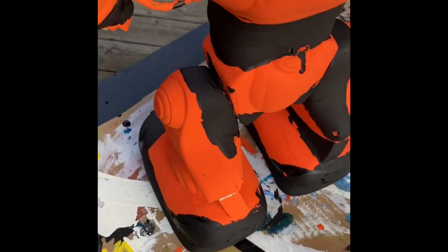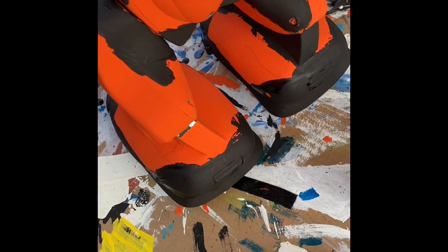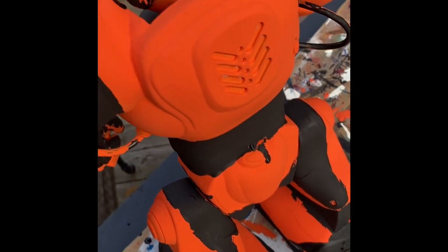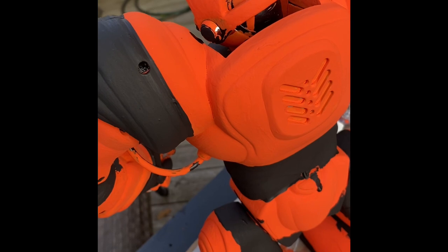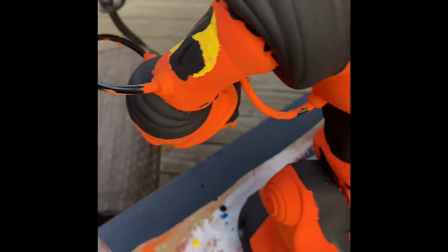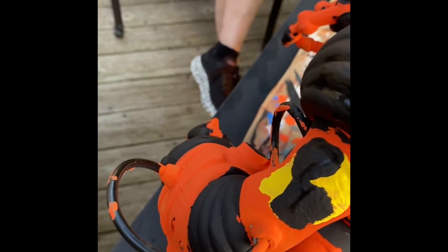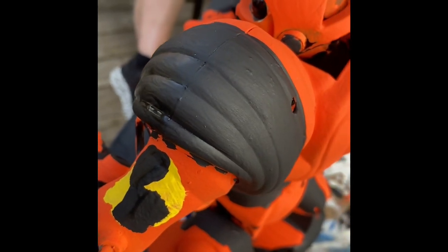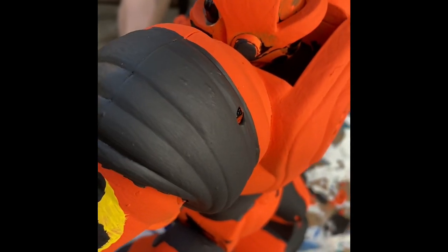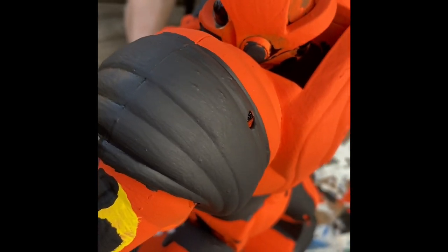All I have to do is just put batteries in it and clear coat it. I will record a video of how it all works, fully functioning. I will clear coat this off camera too, and put batteries in it off camera.